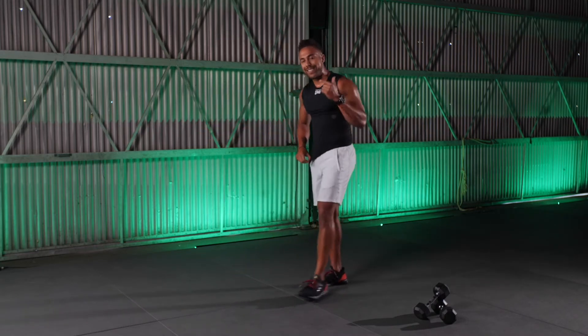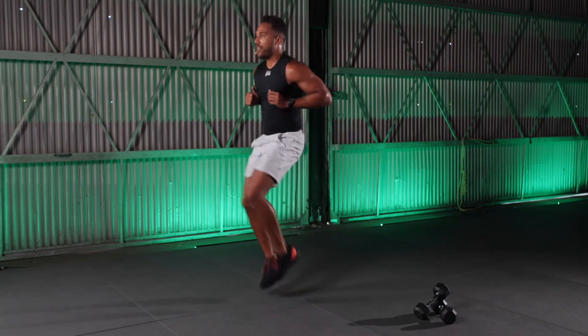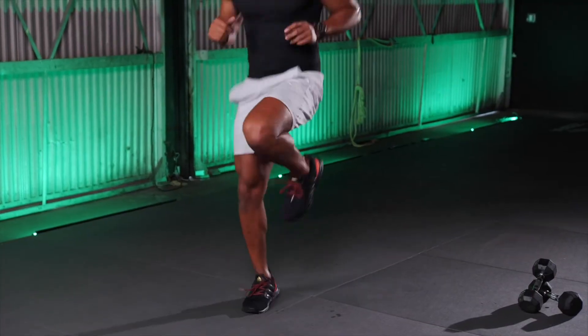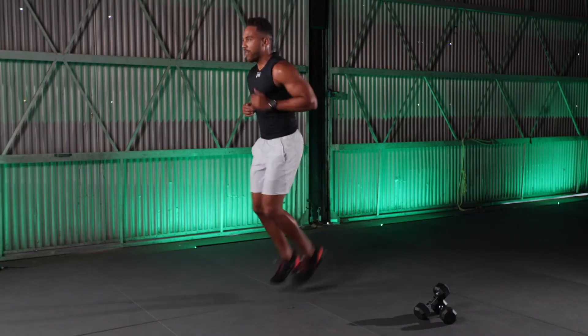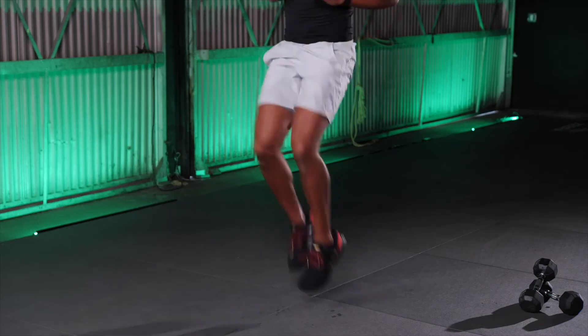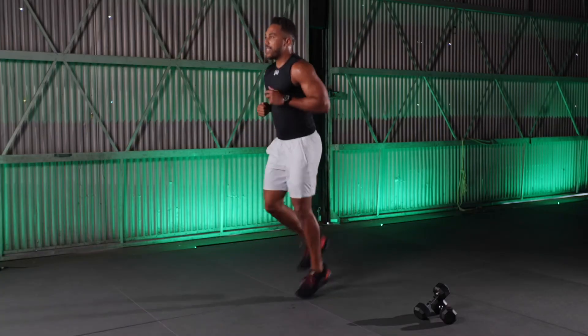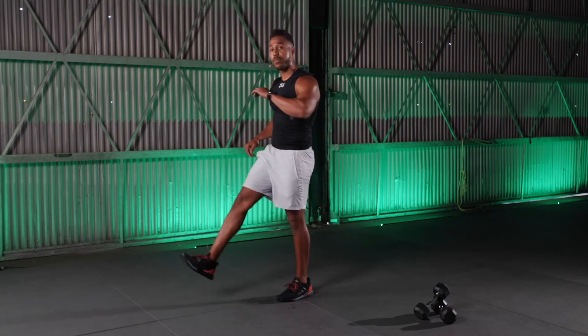We've got 10 high knees, 10 butt kickers, two times. Let's go — high knees for 10, straight into butt kickers for 10, then go again — and there is my second round.